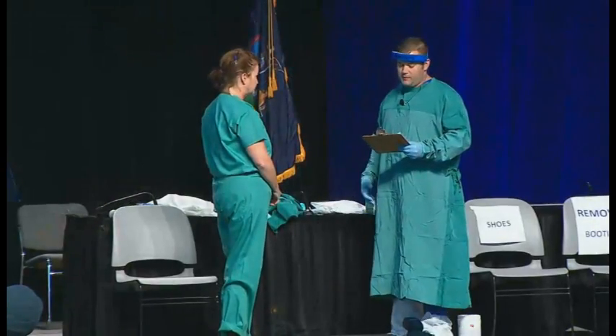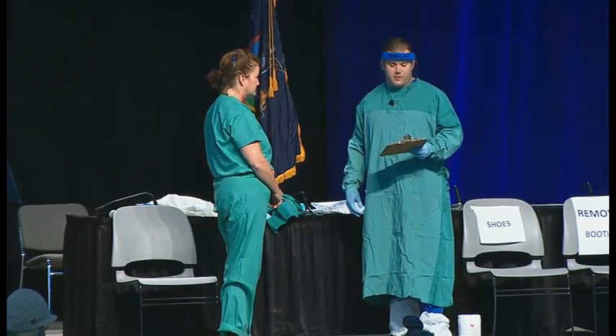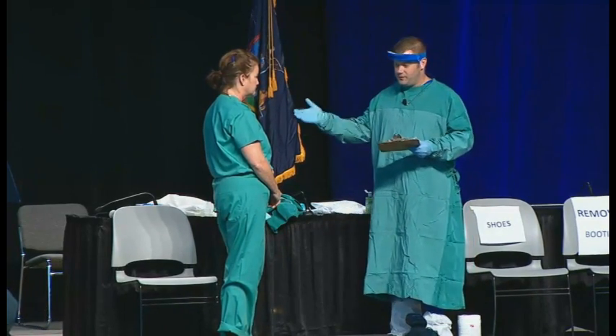Next, Barbara's going to make sure that someone is supervising her, or even acting as a buddy. The person in my role should be trained on all aspects of PPE and infection control. Her trainer is going to make sure that she is wearing scrubs and washable footwear, and that she's removed all personal items, such as jewelry, phones, pens, and pagers.